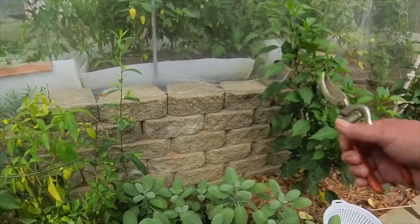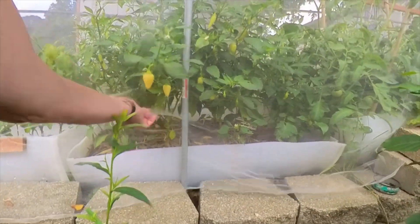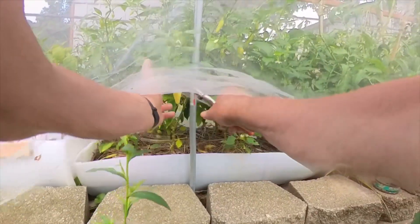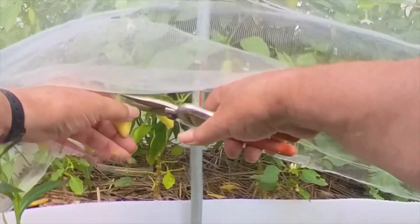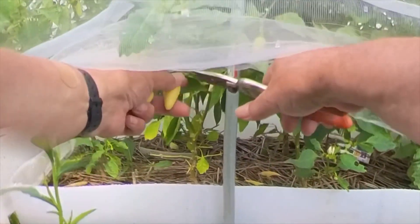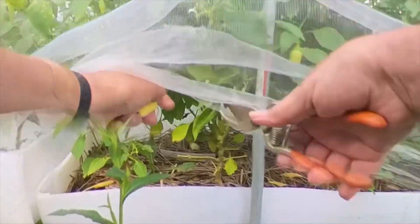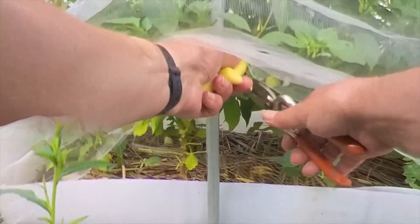Let me pick some yellow peppers here — these yellow jalapeños. Like I say, I just dice them up and freeze them.